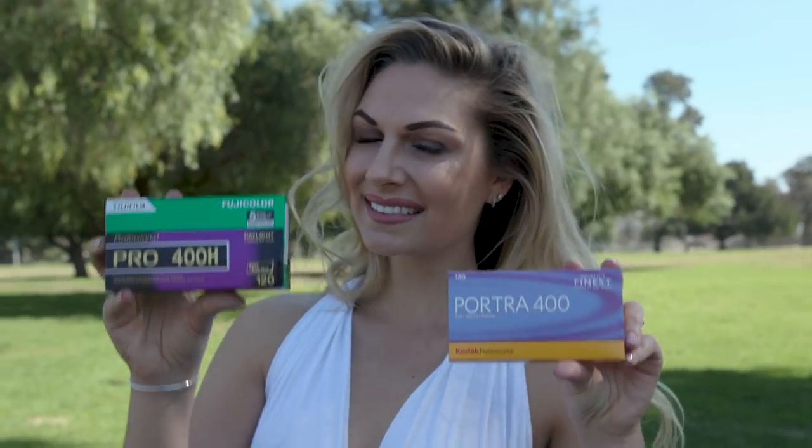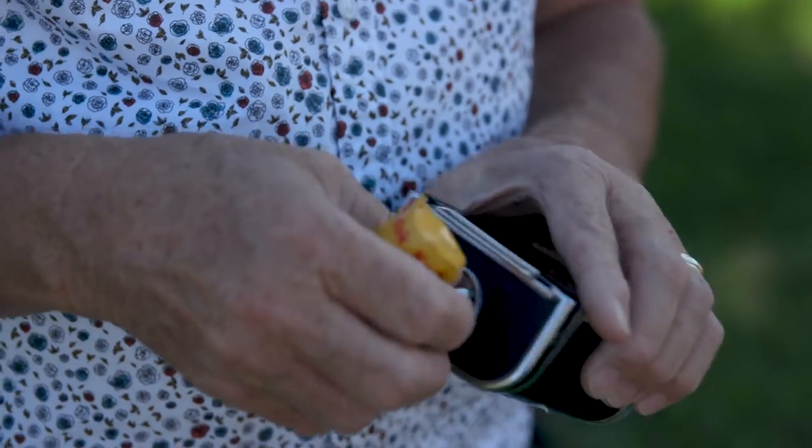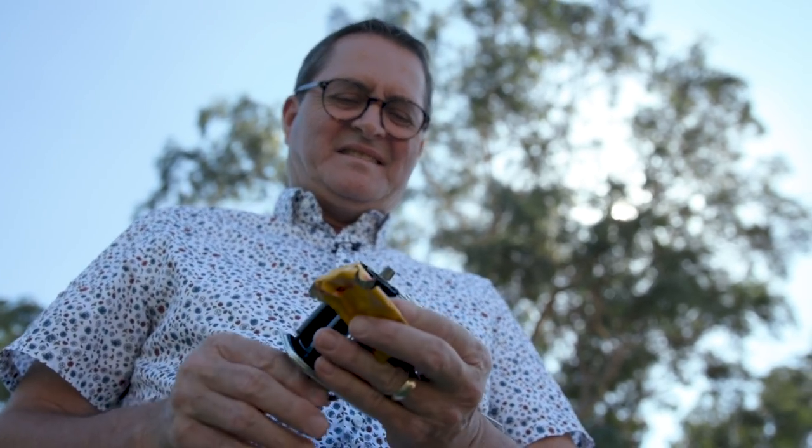For the purpose of our demonstration today, I'm going to shoot on Portra 400, Fuji 400, and Portra 800. Those really are the three go-to films for C41 or color print shooting today. We'll look at those three and how to get a good exposure on each different film stock.